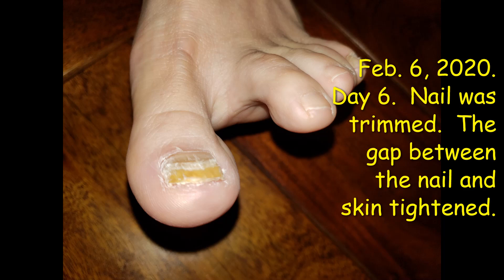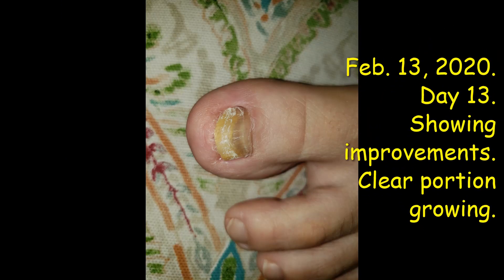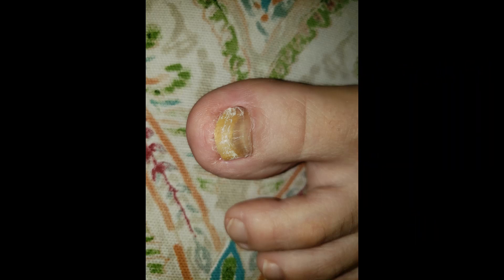The next picture is February 13, 2020 — day 13 of the Fenbendazole application onto the nail. As you can see, the yellow portion has gotten much smaller now and the clear portion is gaining. I'm not sure if there was a bit more trimming at this point, but the important factor was that the clear portion was gaining on the yellow portion and it kept on getting better and better.